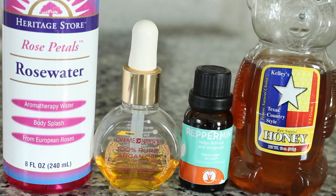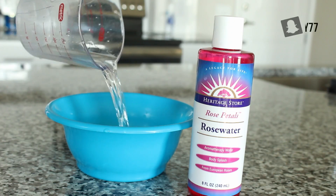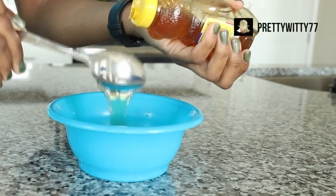For this conditioning hair spritz you'll only be needing four simple ingredients: a half a cup of rose water and three tablespoons of honey.